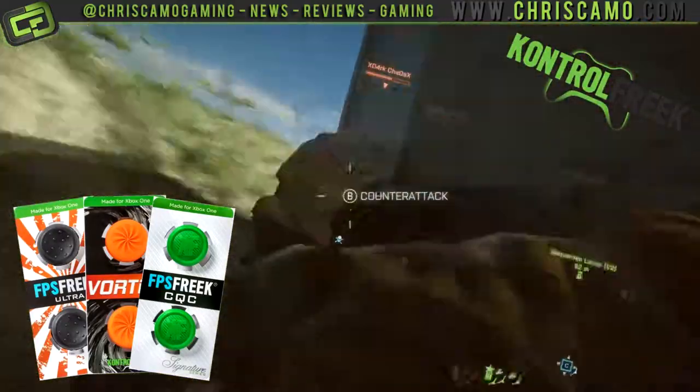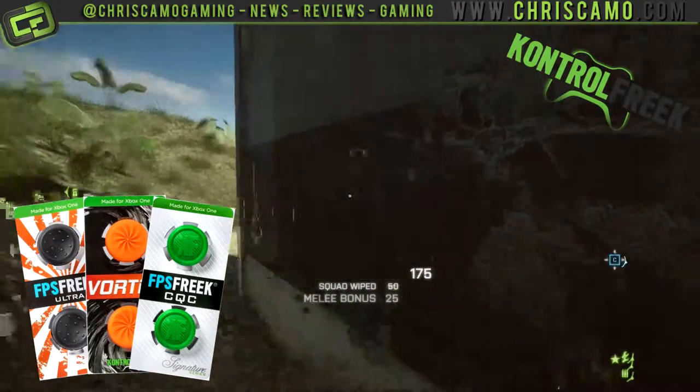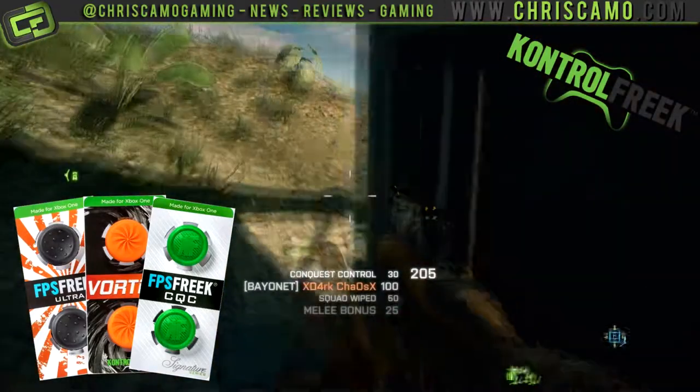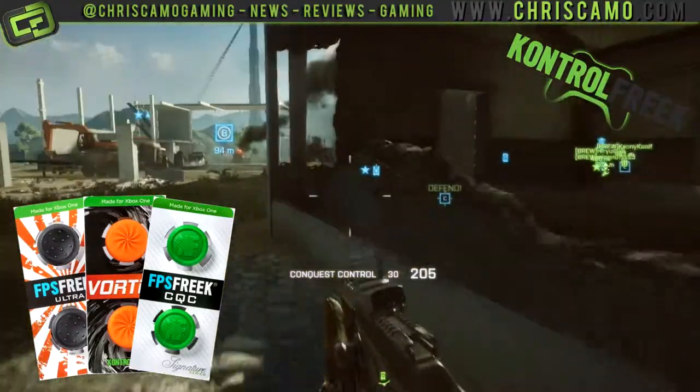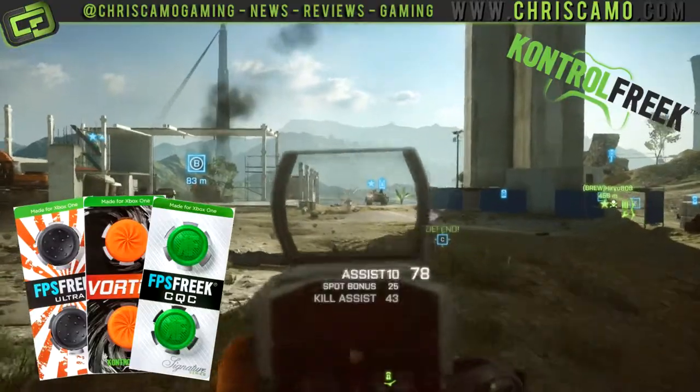Aesthetically, these are packaged really well. The Control Freaks are facing the wrong way in the package, but it's no big deal to me. Ease of use? They're simply a push-and-click item that can have you up and running in no time flat. And for only £11, I think it's a bargain.